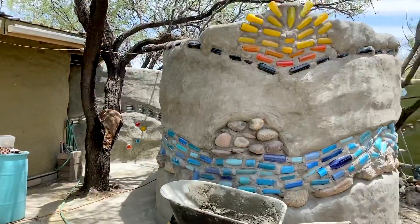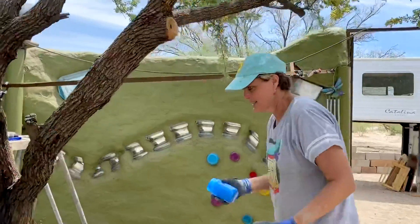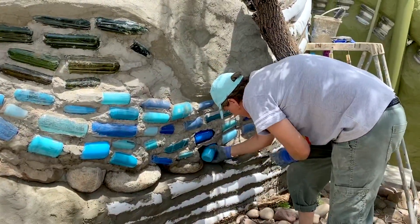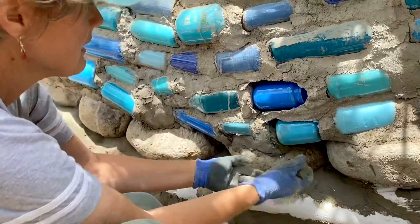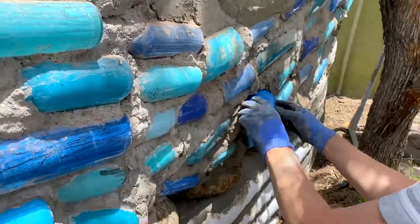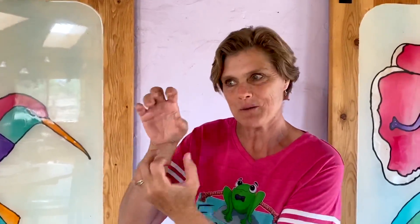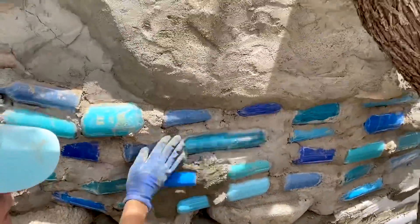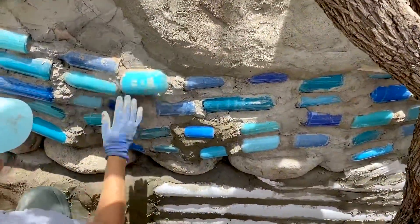Bottles painted up to go in those slots. I decided to go with just a little bit smaller bottles — I could just place them inside. I'll just stucco right around them to get them in there. I found two bottles that were smaller than the ones that were in there, painted them up, was able to easily slip them in and then just stucco around them. It's pretty easy to fix broken bottles.